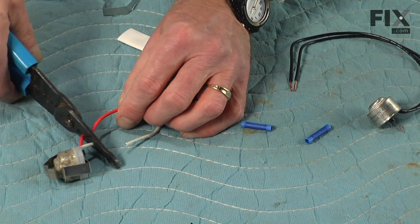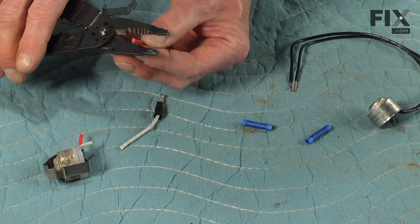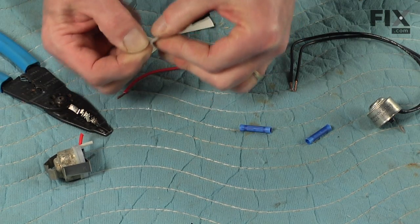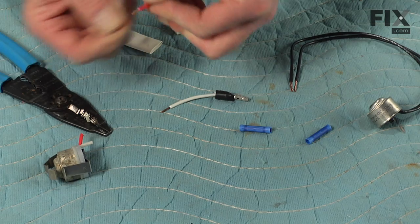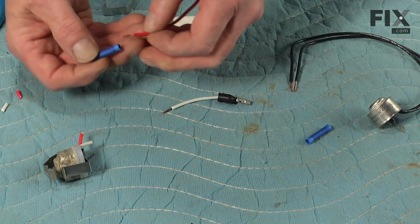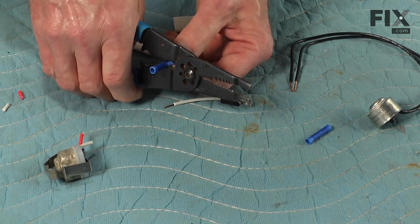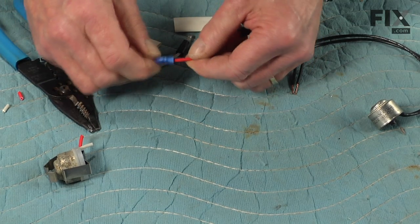We'll cut both leads fairly close, and next we're going to strip about a quarter of an inch of the insulation back from those leads and inspect that copper to make sure that it's nice and bright and not corroded. Then we'll take these butt splice connectors, slide those over the wire until it's fully inserted, and then we'll crimp those in place. Make sure they're good and tight.